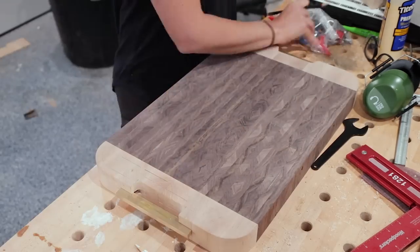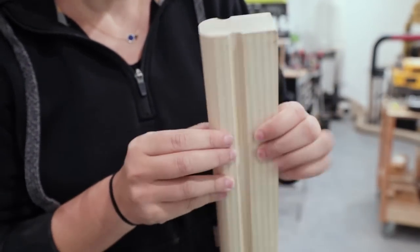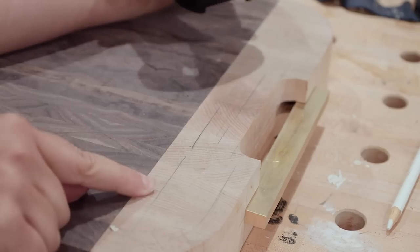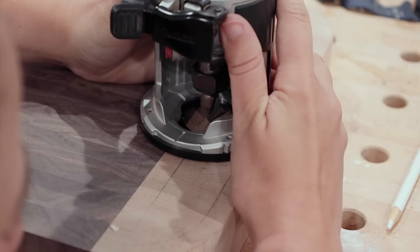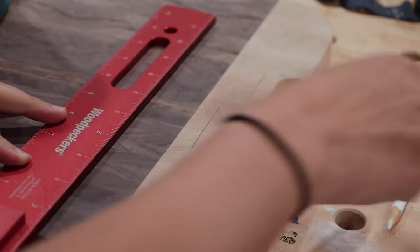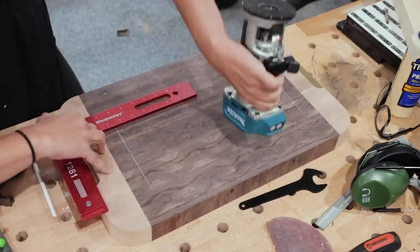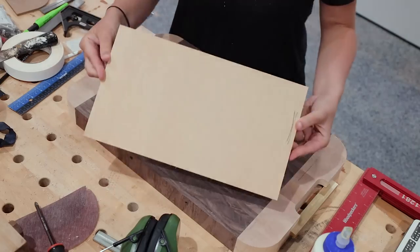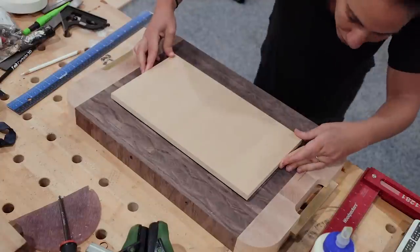I marked out the location for the juice groove. To determine that location I routed the profile I wanted on a scrap and did a few test cuts — one was too far from the edge and the other was perfect. Back on my board I made a template that sits in the center. I put a v-groove bit in my router, placed its point on the line I marked, butted a square up against the edge of the router base, removed the router, and struck a line along my square. I repeated this around all sides, then measured between those lines and cut a rectangle that fits perfectly inside, attaching it with double-sided tape.